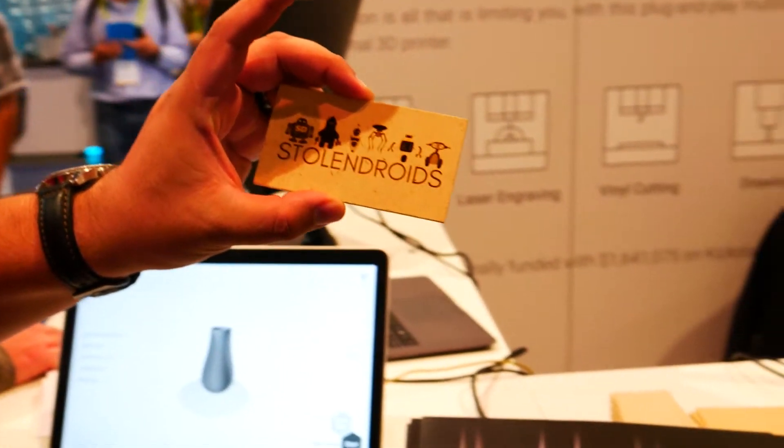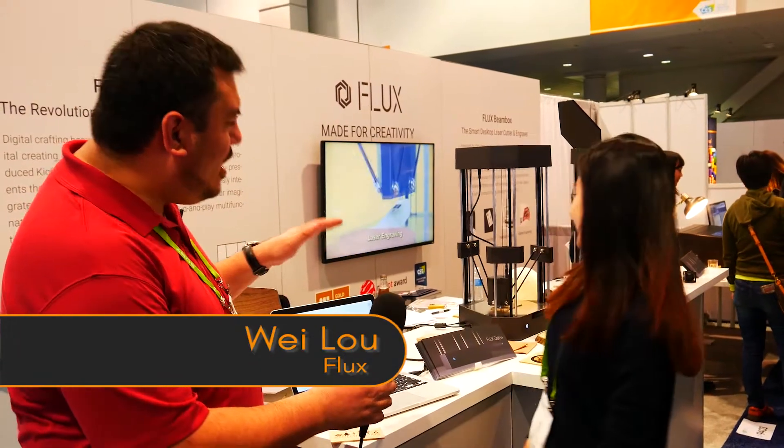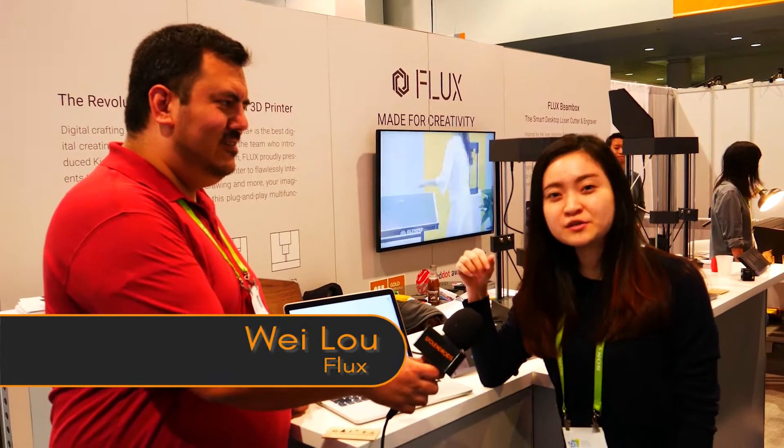Alright, we're here at CES 2018 with the people of Flux. I'm here with Wei, who just gave us a really awesome gift. The Flux Delta Plus is a multifunctional 3D printer.